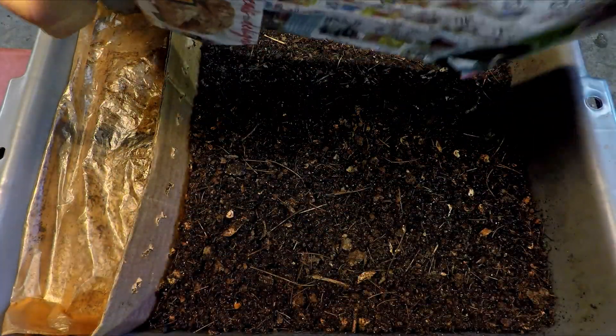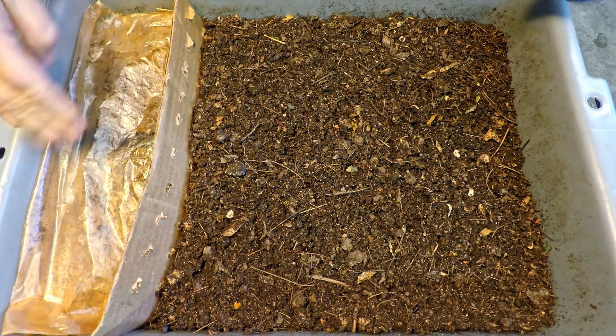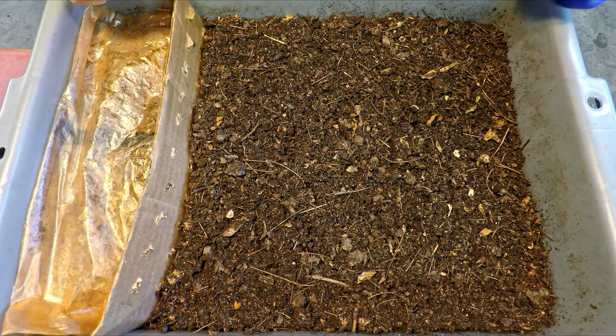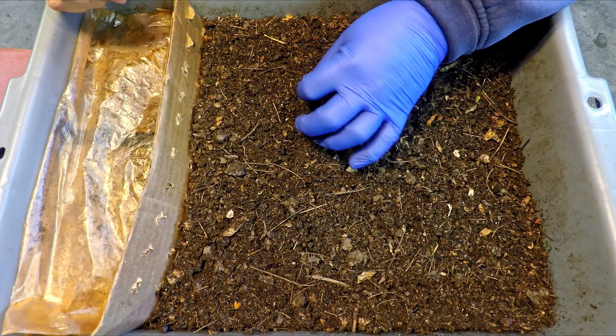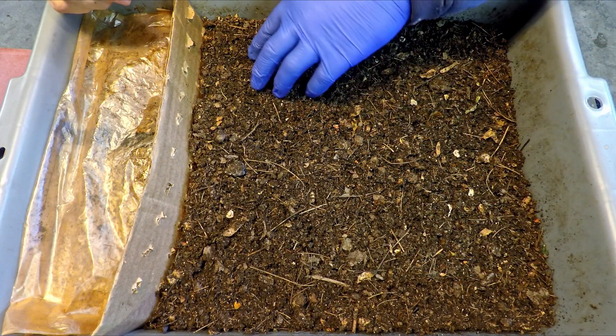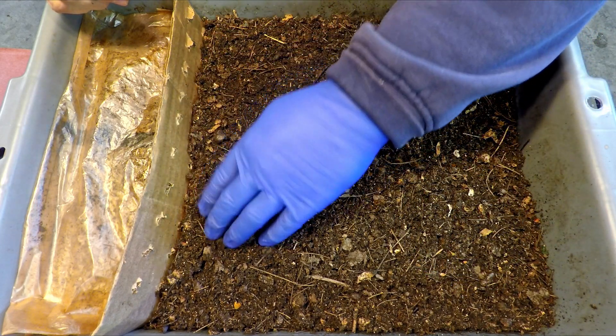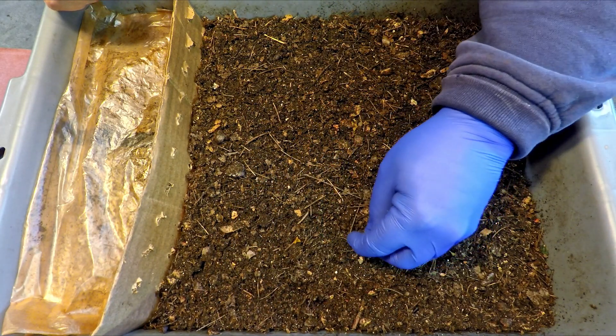Ever since this migration started 36 days ago, this side of the bin where the finished castings are being stored, everything got moved over a little bit to make room for the feeding area. This stuff's been left relatively unprotected from drying — that little flimsy piece of newspaper I just removed was the only thing covering things here, and the top surface is definitely dry.